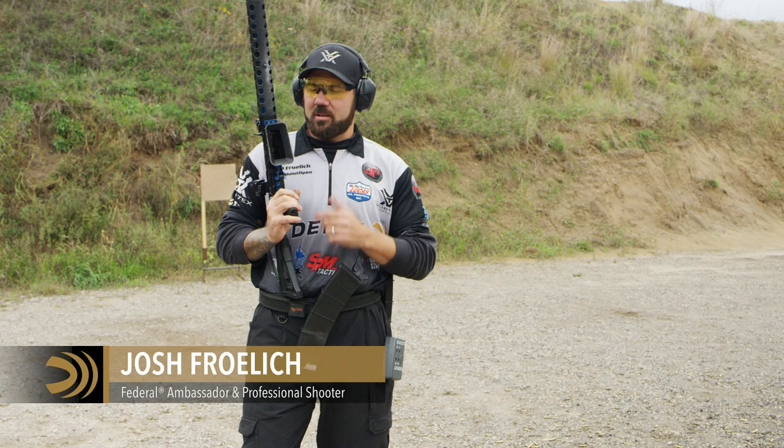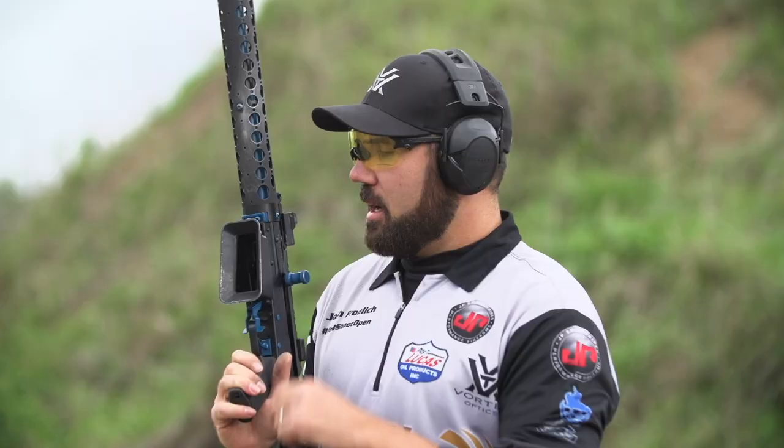All right, let's take a couple minutes to work on some shotgun training. The important pieces to shotgun really come down to: can you keep the gun loaded?